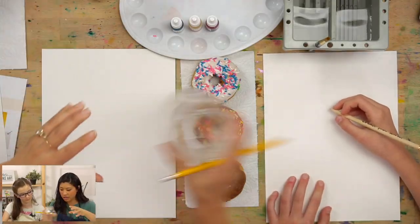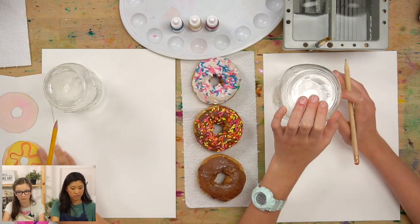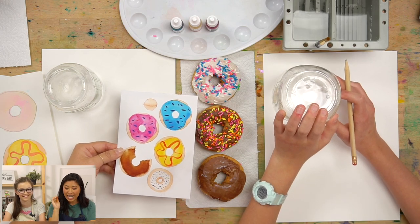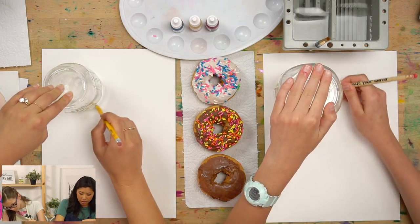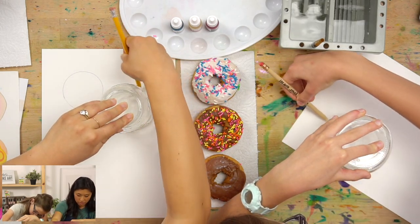The first step is to grab your pencil and a circular shape like a cup or bowl to trace circles. You are creative, so design it however you want — six in a row, small ones up top, or even some tiny donut holes. You get to pick how you design this. And if you can draw your own circles freehand, you can do that too.